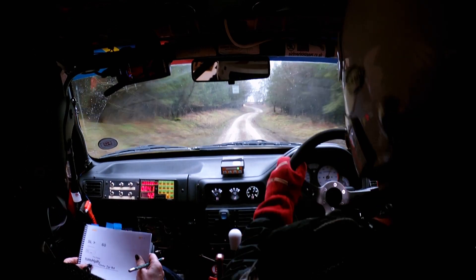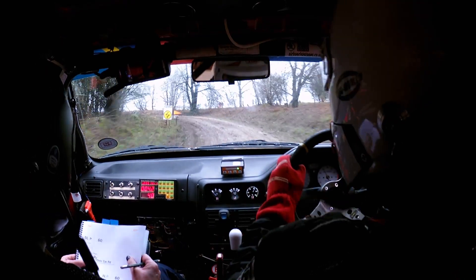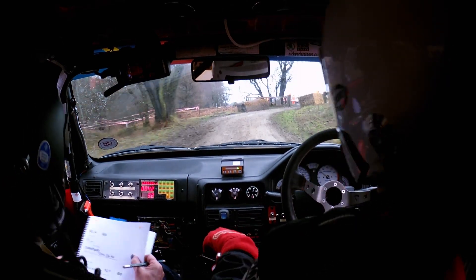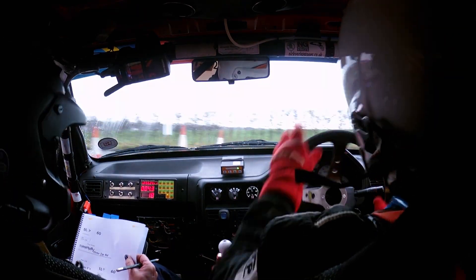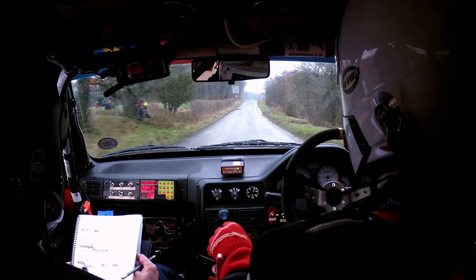So this is 5 left that tightens, then 60 turn hairpin right on tarmac road where the bale is on it — I'll try not to hit it this time. And then 450 over small crests to a 1 left.